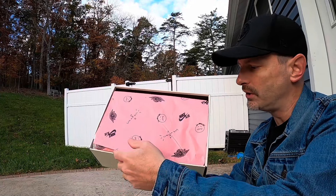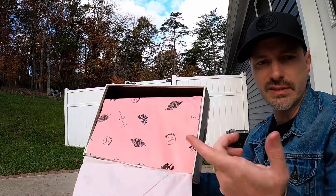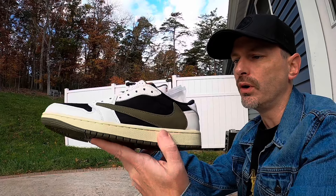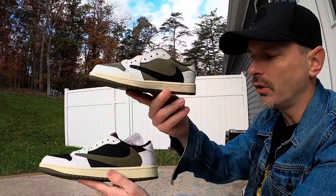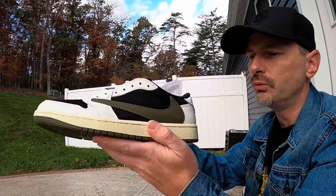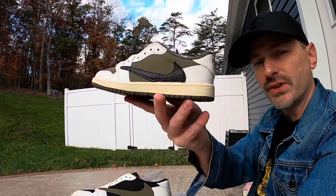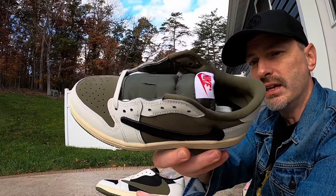I'll go ahead and get out the adult pair of the OG Olives so we can do a side-by-side comparison of the colors and color blocking. As you can see, it's got that same pink paper. Here is the OG Travis Scott Jordan 1 Olives — as you can see, it's basically just the reverse of the new Medium Olive pair. The base of this pair is a really nice black nubuck, and then for the swoosh you have that kind of army green colored nubuck as well.